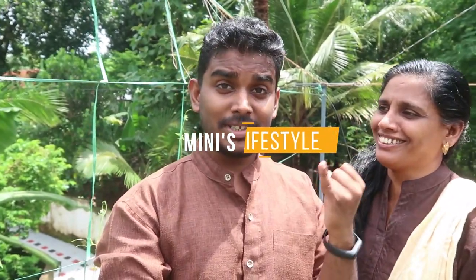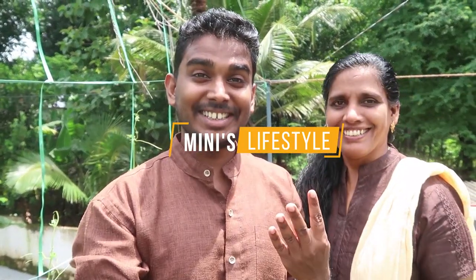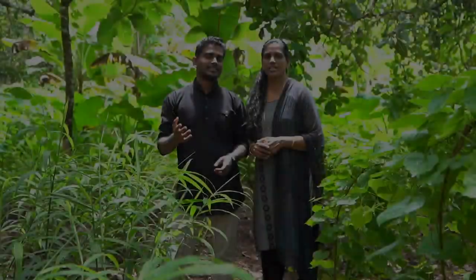I love peaching. Peaching is a great day. Hello, welcome to the mini slavish channel.